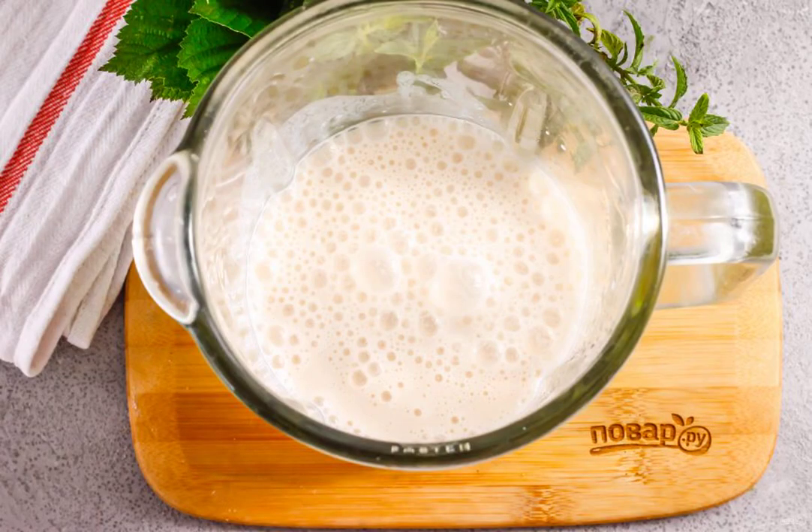Pour ryazhenka of any fat content into the container, or replace it with kefir, but not milk. The acids contained in the berries will curdle the milk and you will get a drink with cottage cheese flakes at the output.